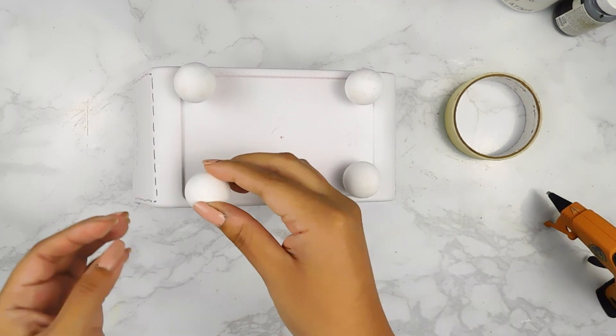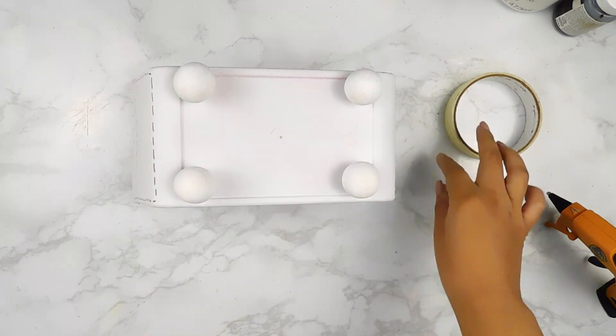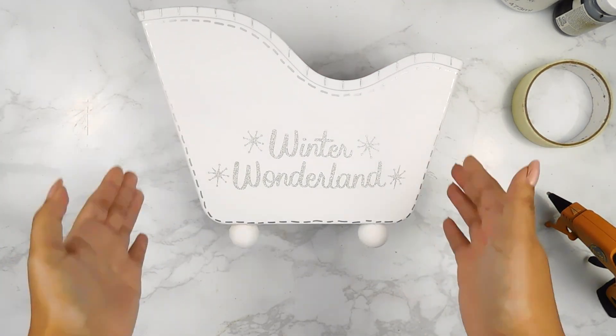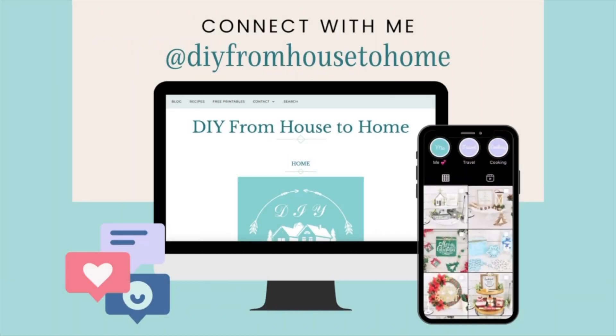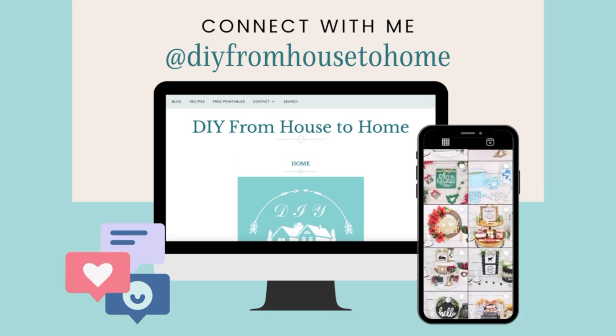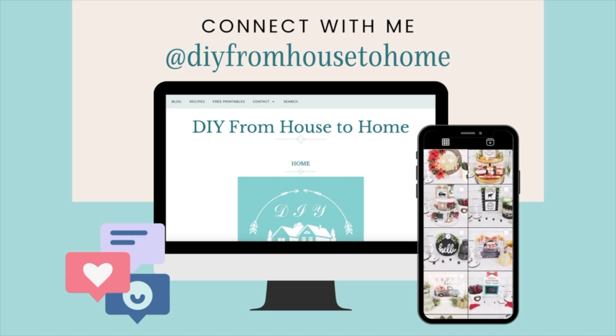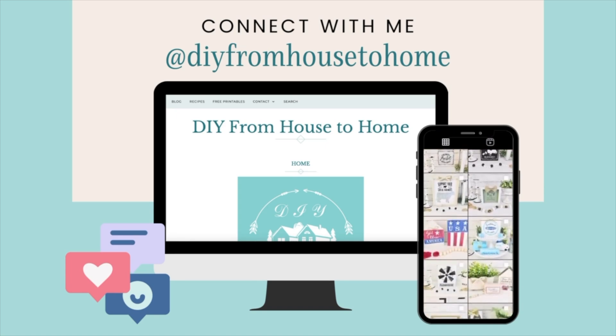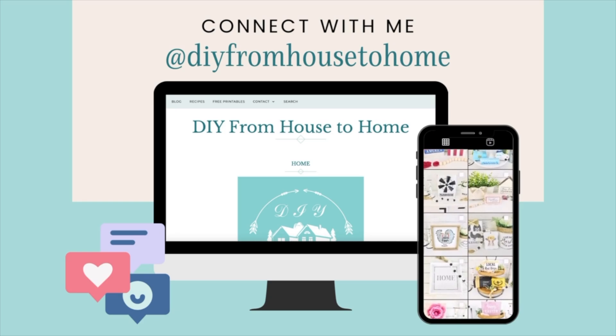And that'll be it for this adorable Winter Wonderland sleigh DIY. I think it came out so cute and you can always pop in some Dollar Tree floral picks. And if you guys are new here, don't forget to hit that like and subscribe button. I always leave the links to my social media in my description box as well, like to my blog and my Instagram — this is where I share sneak peeks and behind the scenes, so don't forget to check out those links as well.